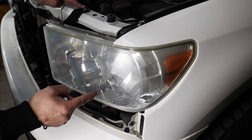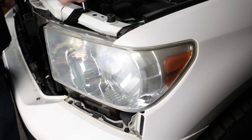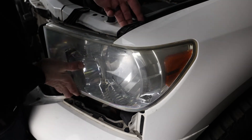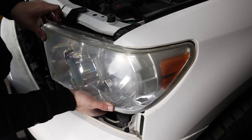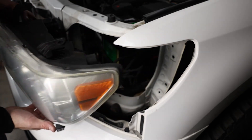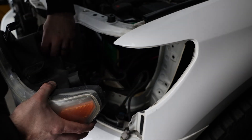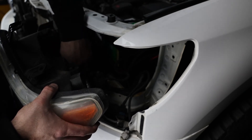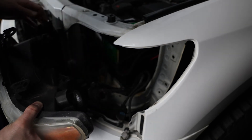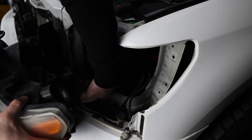Next up, remove the 10 millimeter bolts — here, here, and here. Then we just have to pull up on the headlight, get it over these little clips and gently pull straight out. I'm just going to twist these guys out to pull all the bulbs out rather than doing it here, because it's so tight — it's going to be easier to just unplug everything this way. Remember, you are going to reuse this guy. And here at the bottom is our little leveling motor — same thing, unplug it.